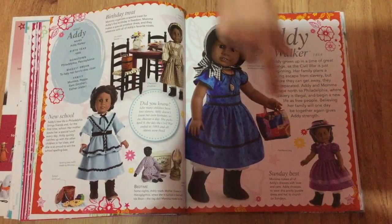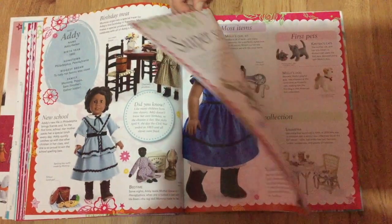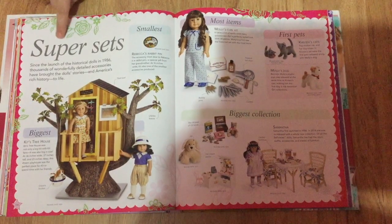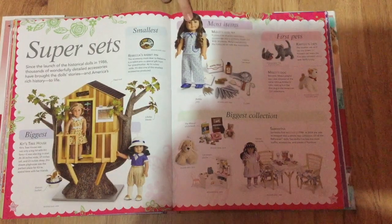This is Addy. These are the Super Sets — the American Girl hat. I never knew Kit had a treehouse set before I read this book.